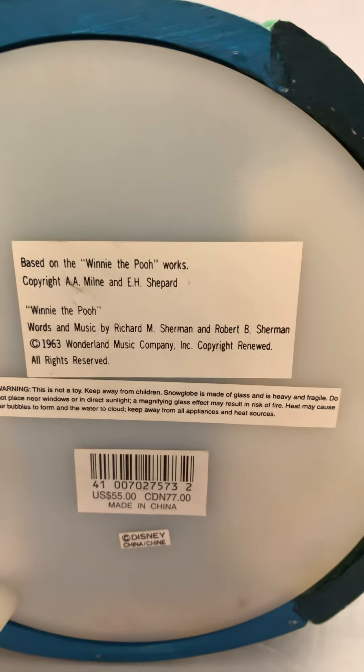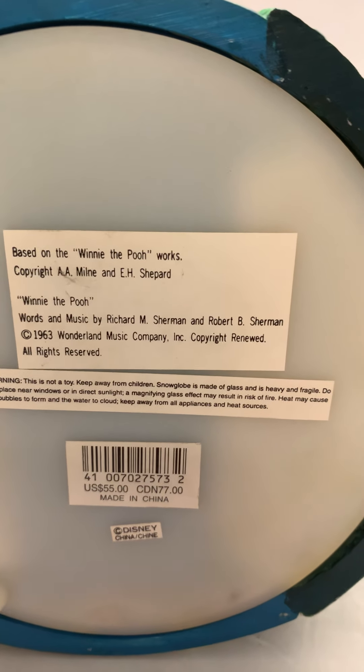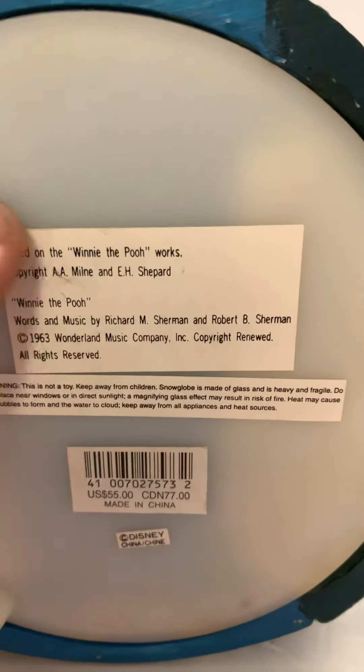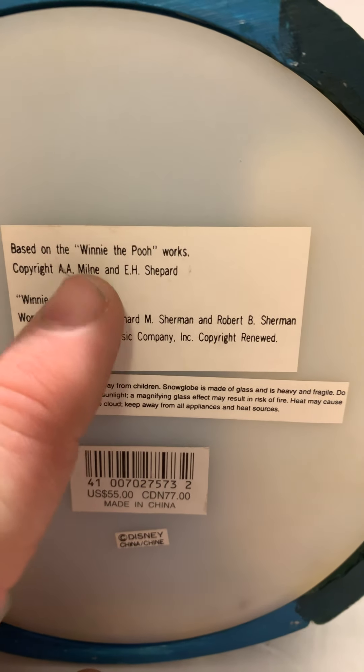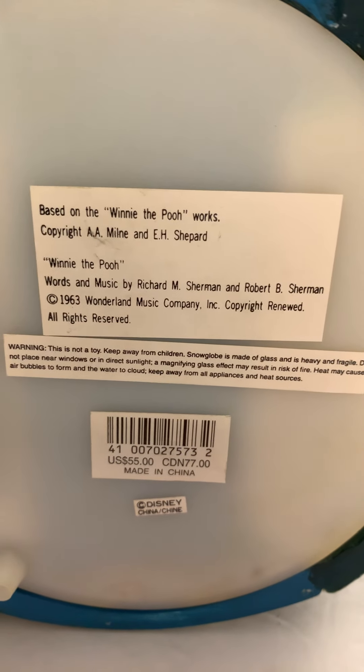This globe was actually made in the early 90s — that's when this line of musical snow globes came out. So those eBay listings saying it's from 1963 are not accurate. The copyright text also references the Winnie the Pooh works, referring to the original books written even before the movie.